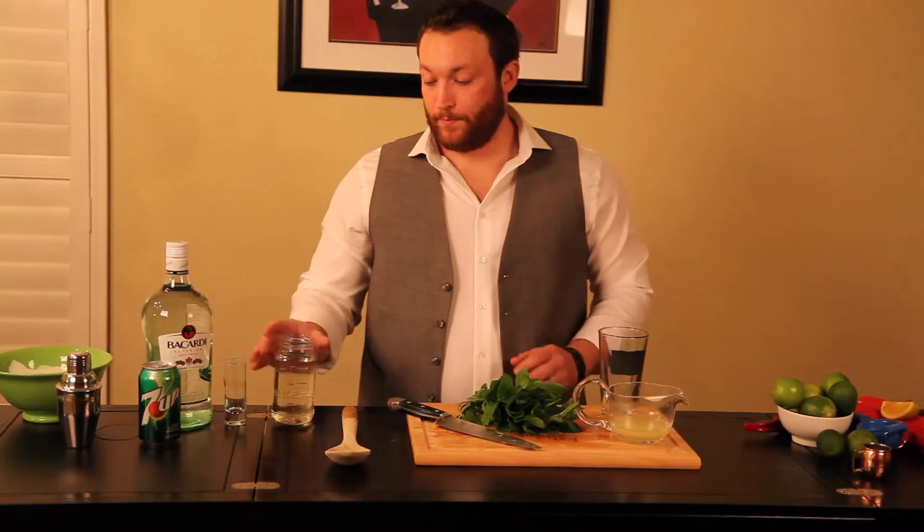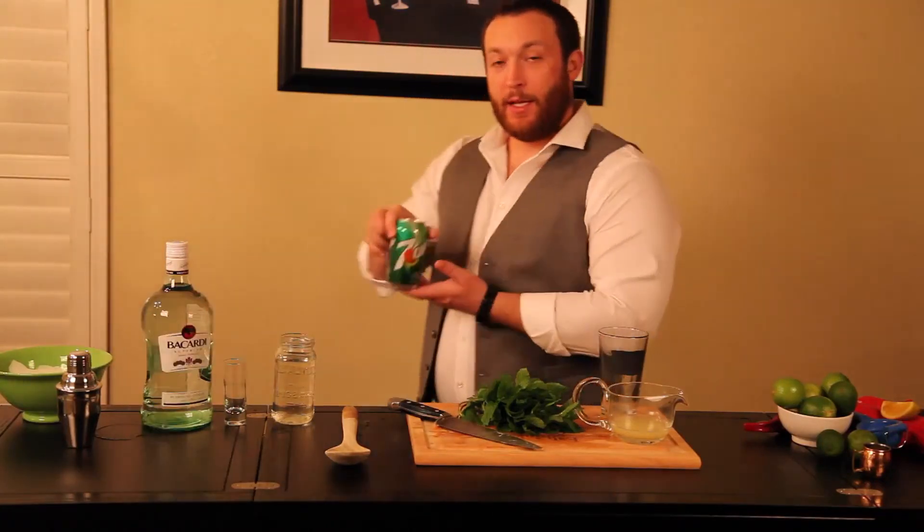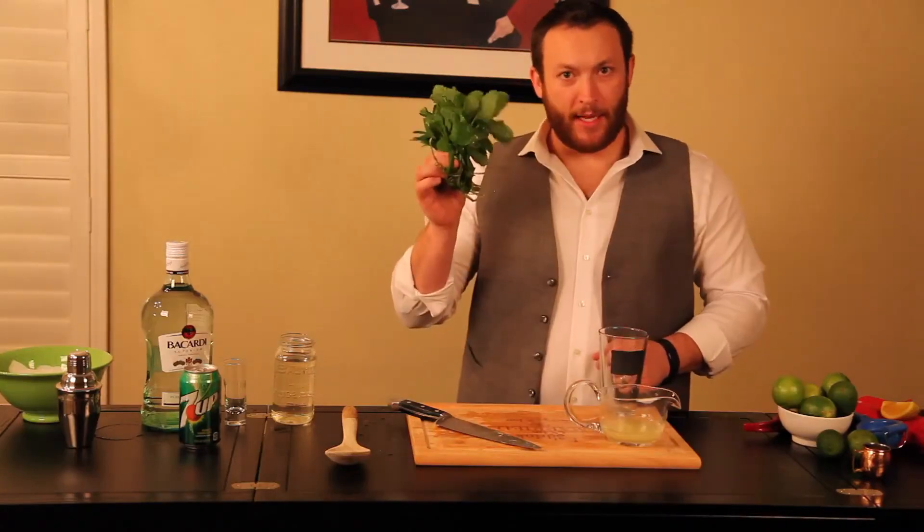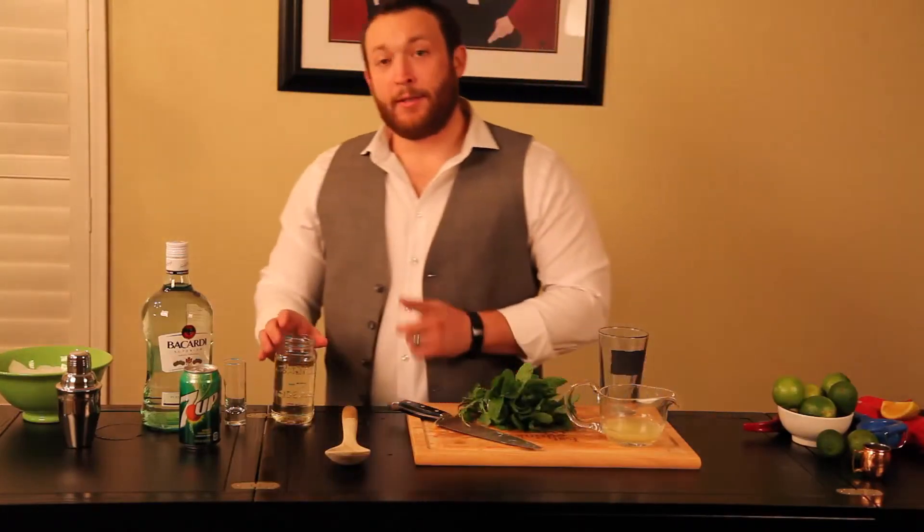So, you're going to need several ingredients: 7up, freshly squeezed lime juice, mint, and simple syrup.